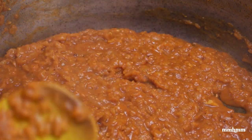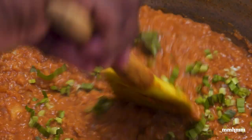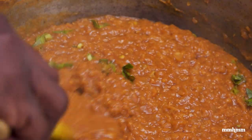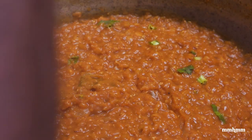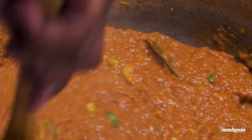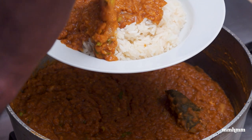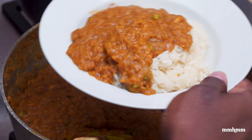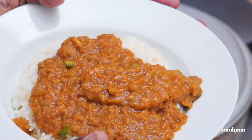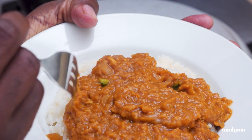Now, to finish it off, I just want to add some fresh Shadow Benny or Coulantro. Give that a toss. And that's it for our mesirwat. Looking good, smelling good, can't wait to taste this. A little white rice to go with it — going to add some of our lentils on top. Look how we're looking here — real nice. It has a real nice color and the aroma is smelling real good.